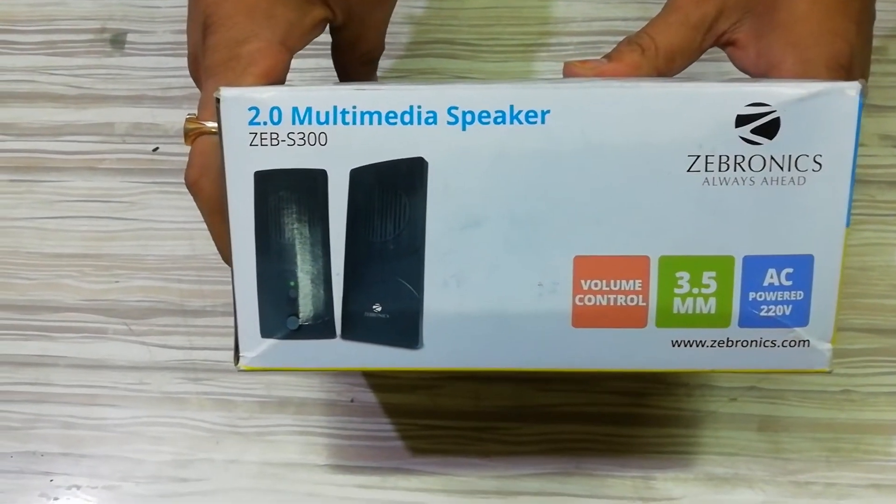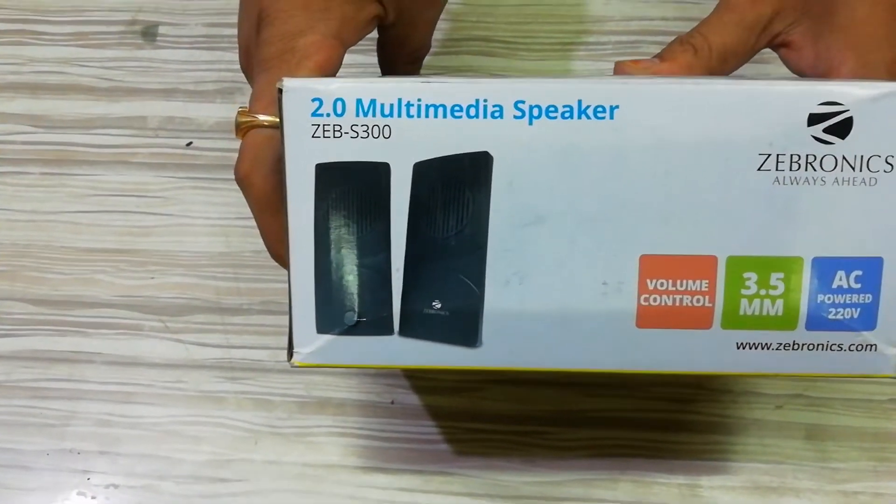Hi friends, this is Virendra. Welcome to my channel. Friends, this is my 2.0 multimeter speaker.